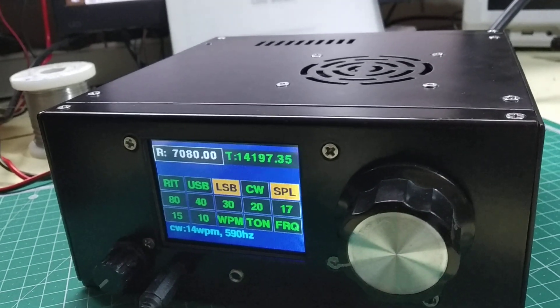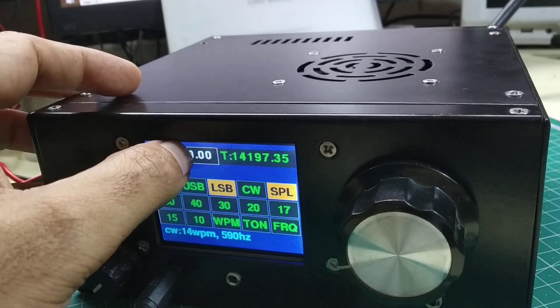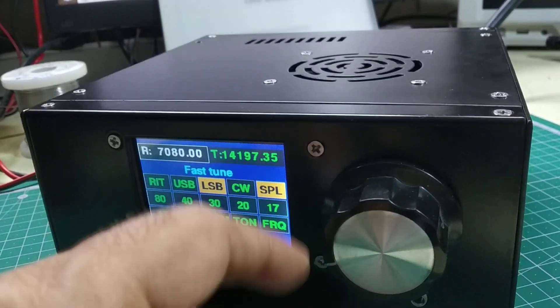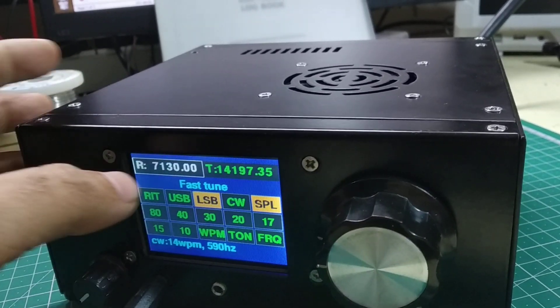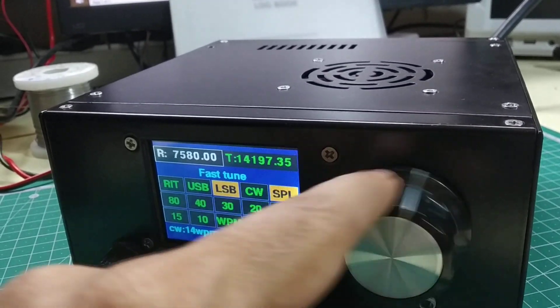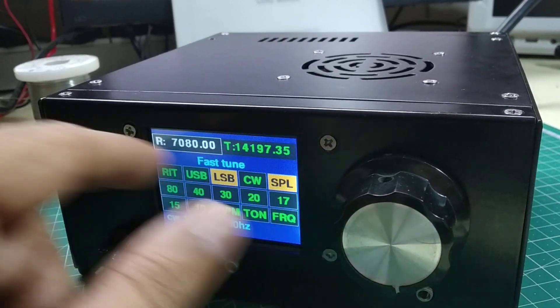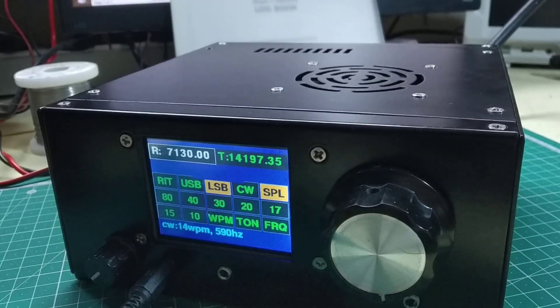When you need to go to a frequency which is particularly far away, all you do is hold on to one of these frequencies and the fast tune comes up — now you can go pretty fast to wherever you'd like to go. You can cover fairly long distances very quickly, making it easy to flit across a whole band. Then you just press this button and it comes back to normal tuning.